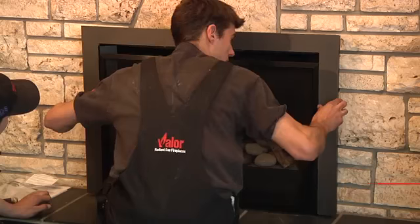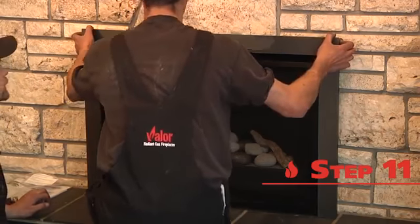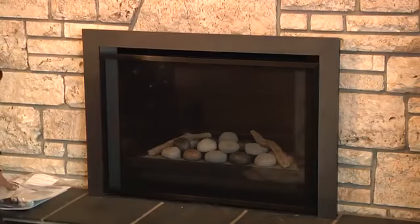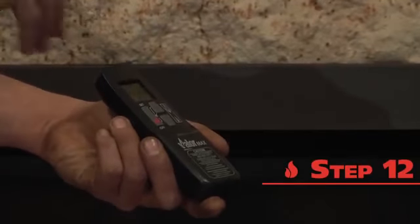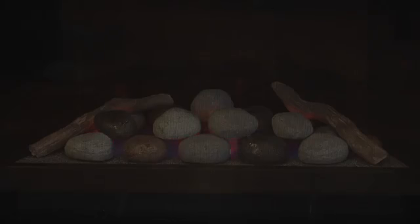This old world is a funny place. The unit is finished with one of Valor's varied offerings of finishing trims and surrounds, from traditional to modern — it's all available. And this — this is not a taser — this is Valor's highly functional thermostat, which can be programmed in a variety of useful ways.